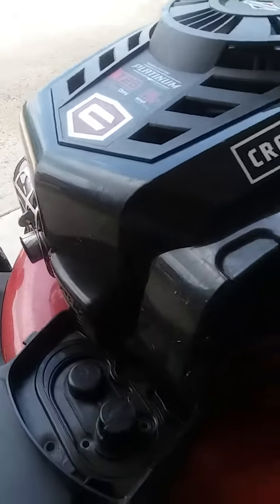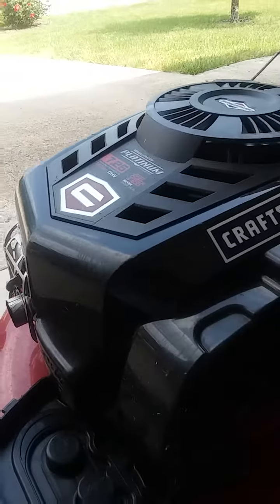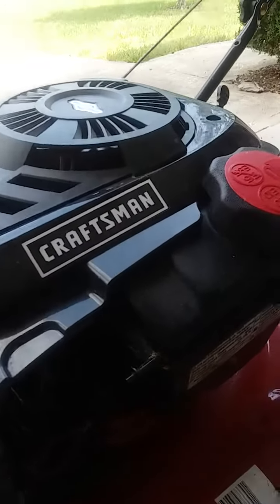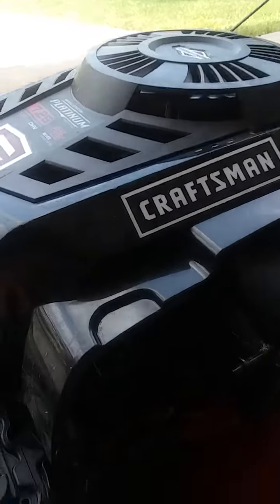Hey YouTube. Just doing a video on this mower. This is a Briggs & Stratton overhead valve engine. The complaint was that the mower ran, started sometimes, didn't start.